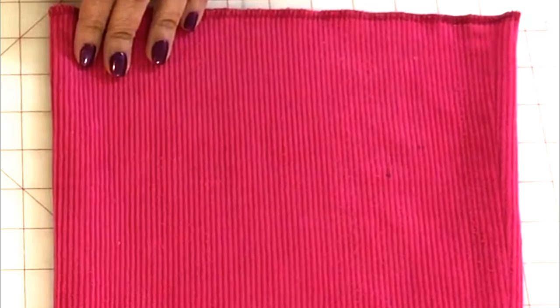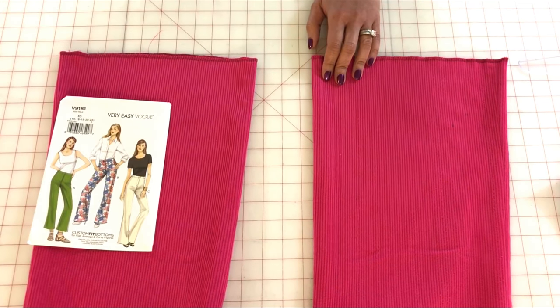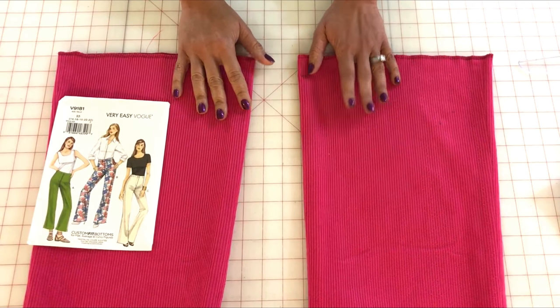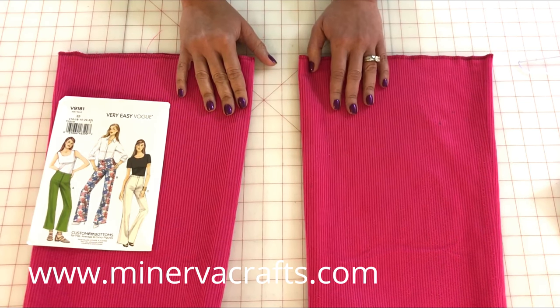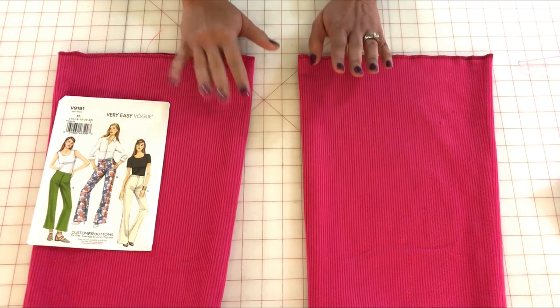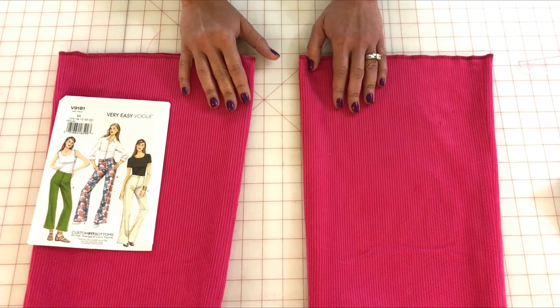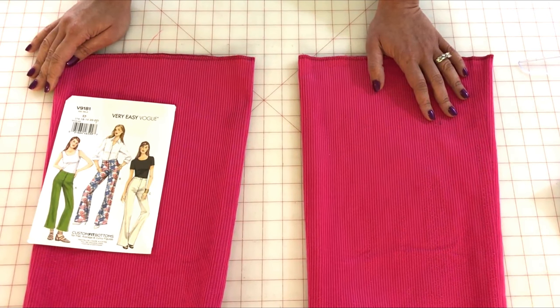Even though I live in the US, the only place I could find the corduroy I wanted online was from Minerva Crafts in the UK. By the way, if you live in the US and you've never shopped with Minerva Crafts before, you need to make them one of your fabric buying options, because their shipping was so quick — I was shocked at how fast I got my package, and I will definitely be using them as a resource again.